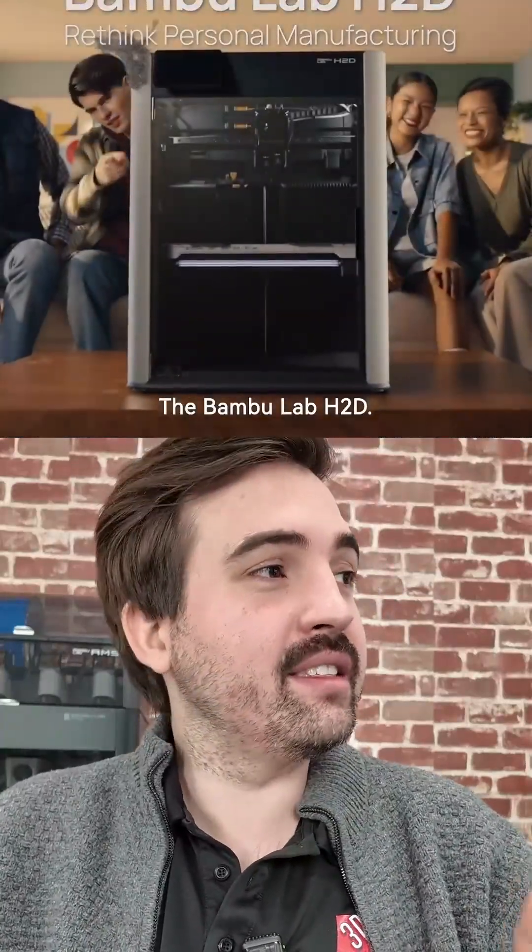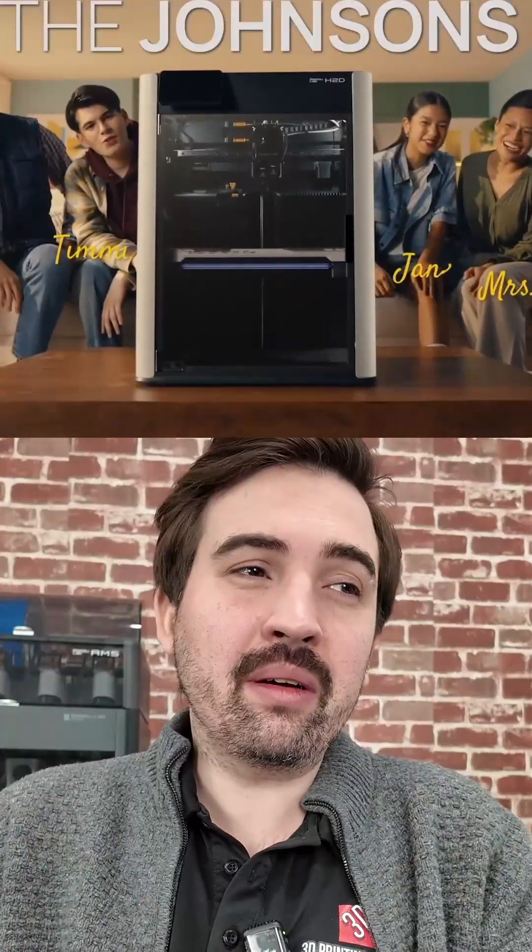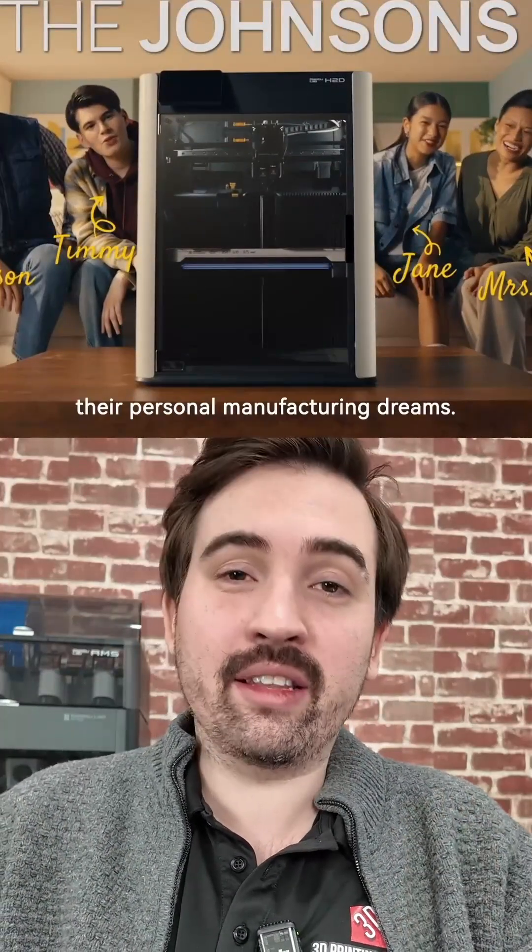The Bambu Lab H2D has been officially released on their website and it's definitely an impressive looking machine. I'm not totally sure if it's what people are asking for, but regardless it does look amazing and I'll go over some of its features right now.